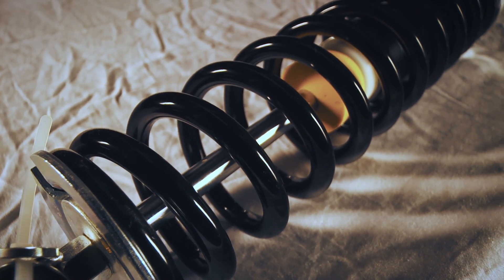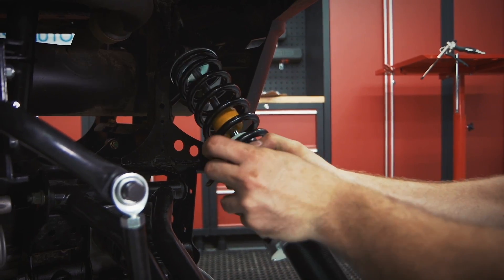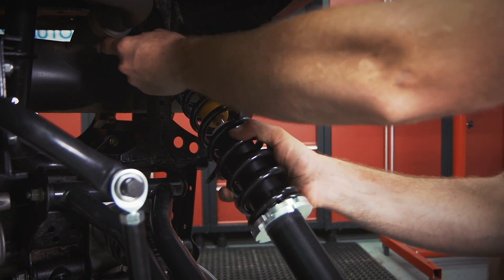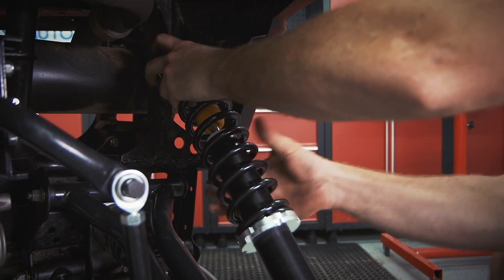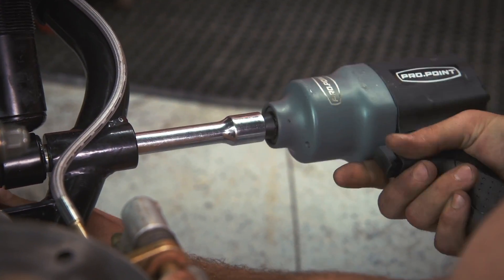These shocks are a nice upgrade over stock, are rebuildable, and only cost about a hundred bucks over the price of the kit when you use the shock drop bracket to use your stock shocks. Unless you've already upgraded your shocks, it's a no-brainer — better quality, better ride, better choice.